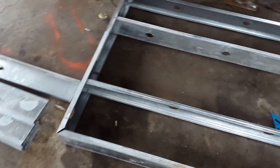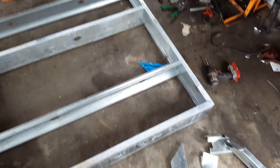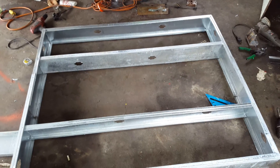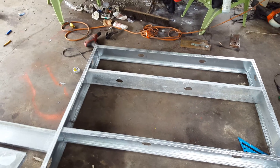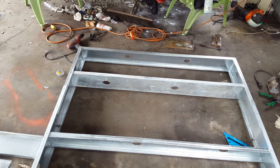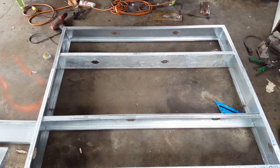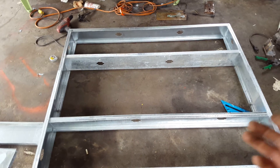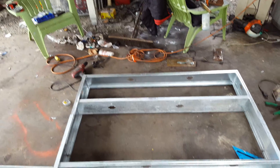I had a bunch of steel studs lying around and I just basically grabbed them, started bending them, and dropping them in. This is the floor. I'll put some sheet metal over the top of that and then there'll be insulation inside — sheet metal on both sides, top and bottom, with insulation in between. The walls will all be the same.